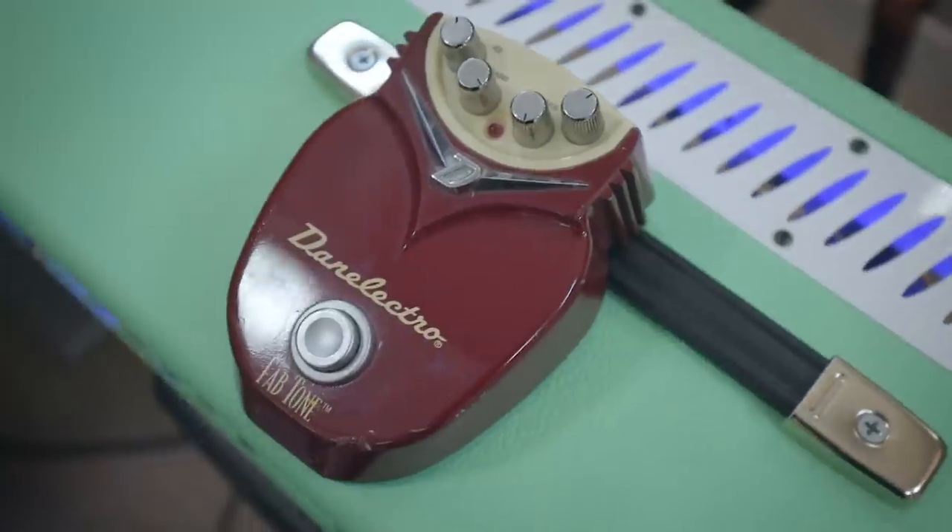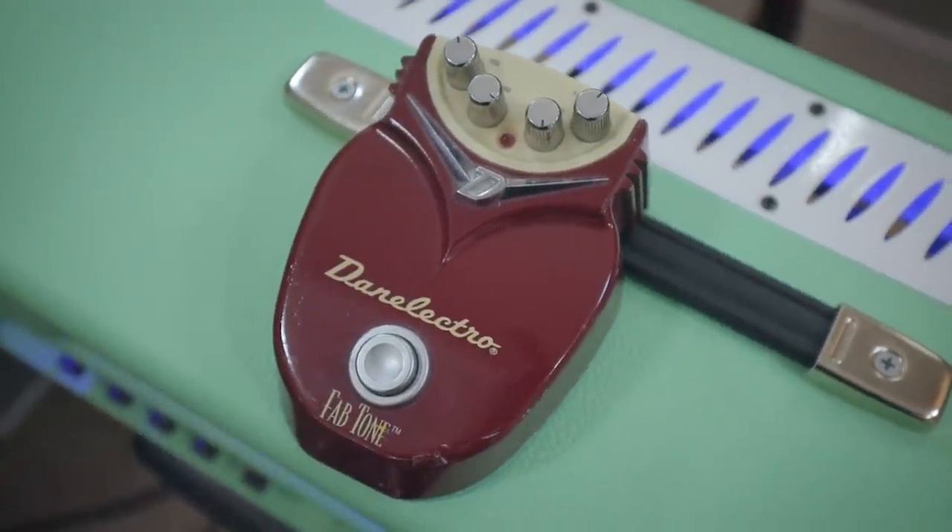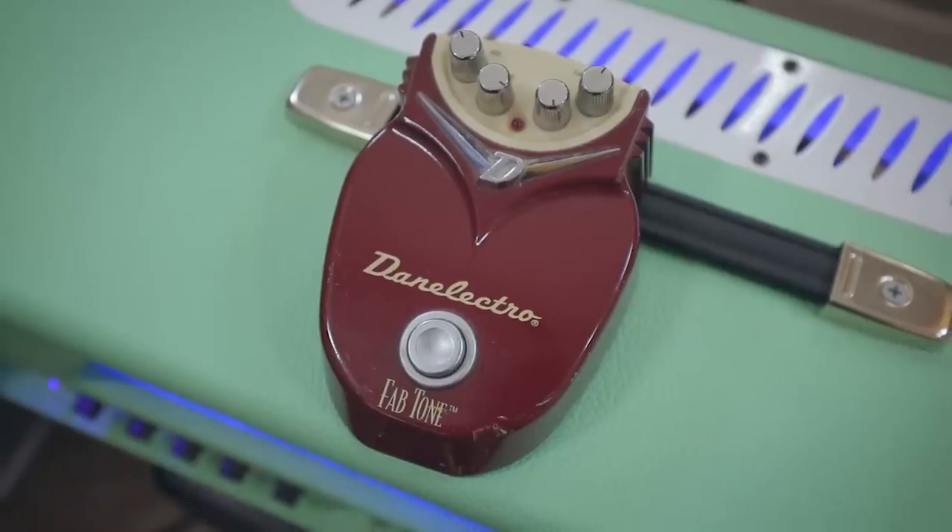These stompboxes were oddly styled like a 50s Chevy Bel Air or something like that. They had an overdrive and a couple of other different pedals, but the Fabtone is what got 16 and 17-year-old me really excited. The Fabtone had more distortion than you could shake a stick at — even all the way down, the amount of gain was absolutely insane.